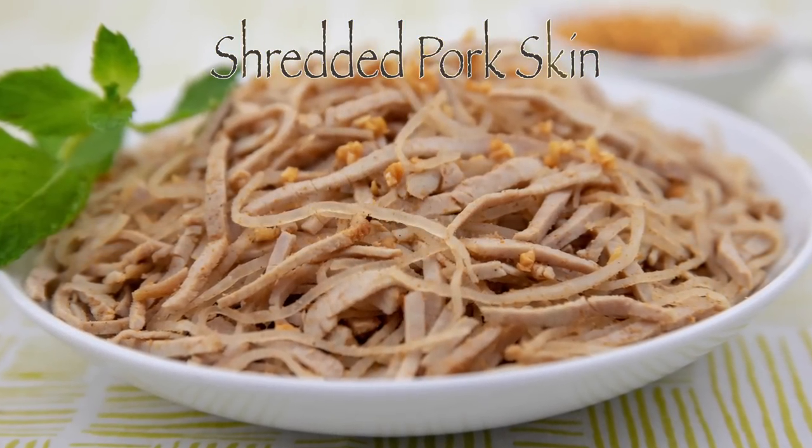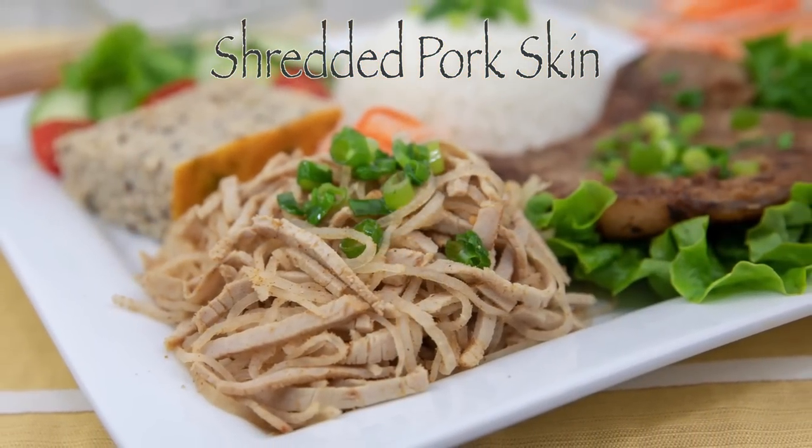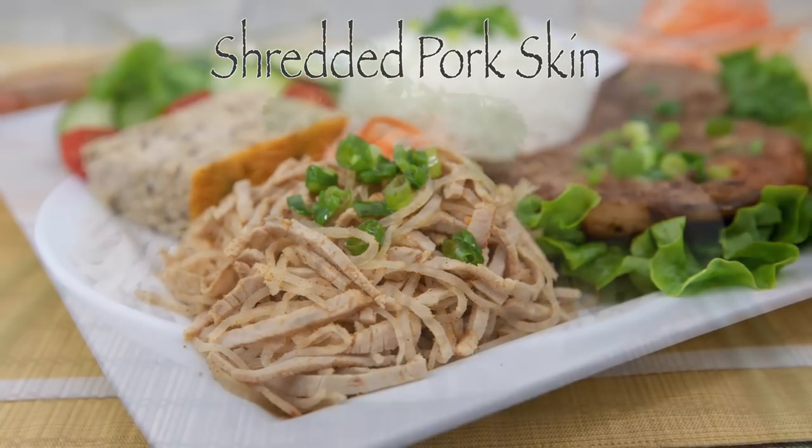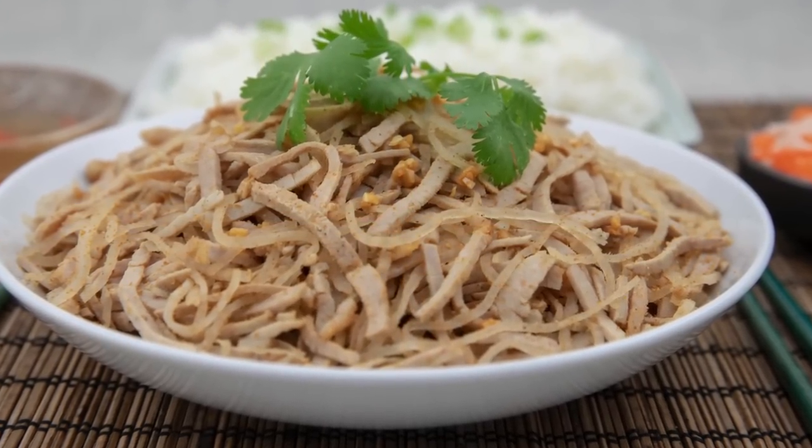Hey friends! In this video I'm sharing the recipe for shredded pork skin. This aromatic and flavorful dish is a staple item in many Vietnamese rice plates. Please join me in this short video and I'll walk you through the easy steps.